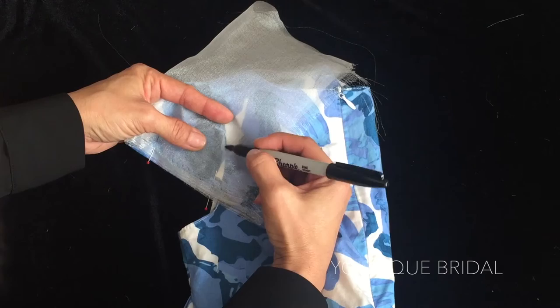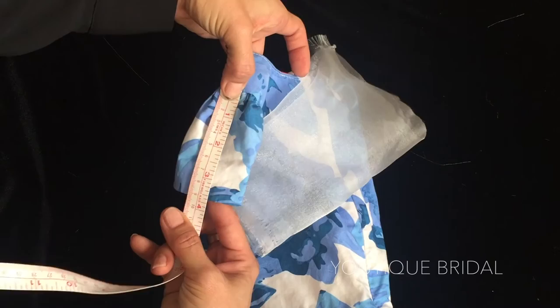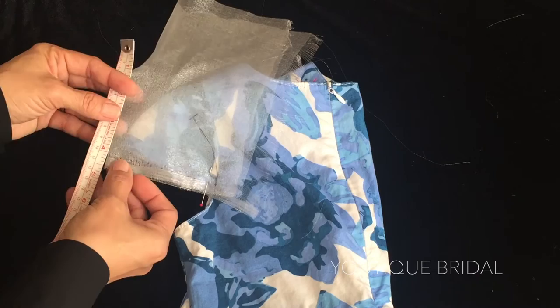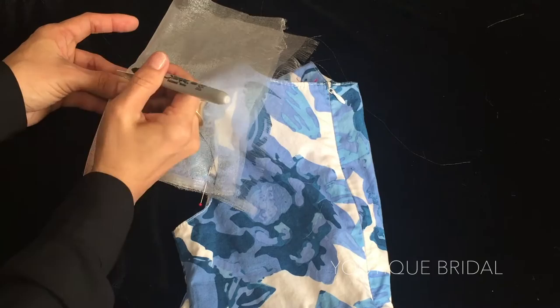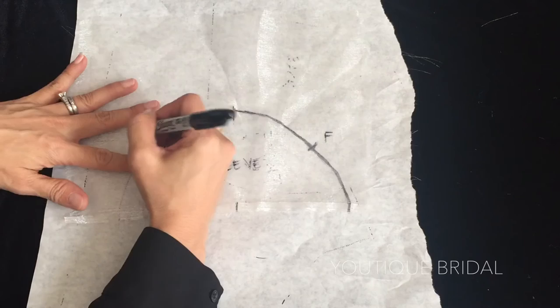Now I'm going to take the tape measure and measure the height of the sleeve — I got 3 and 5 eighths of an inch. Measuring from the bottom of the organza up, I'm going to measure up 3 and 5 eighths and then mark the top of the organza. Then just connect the curve of the sleeve. Transfer the lines to the other side, mark the center of the sleeve as well as label the front and the back. You can trim the fabric down and you are complete with a sleeve pattern.